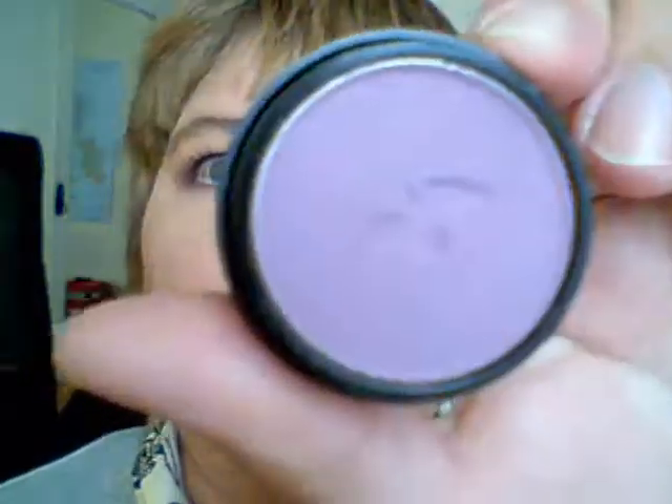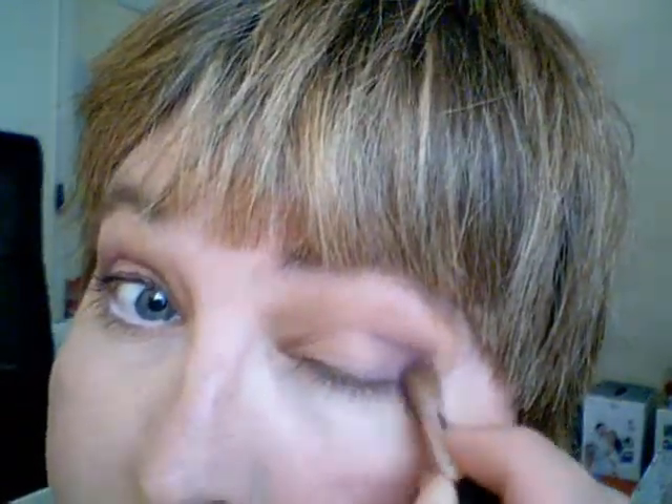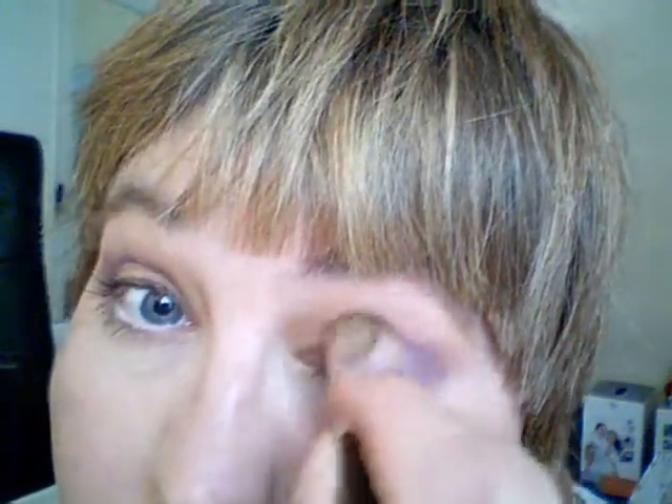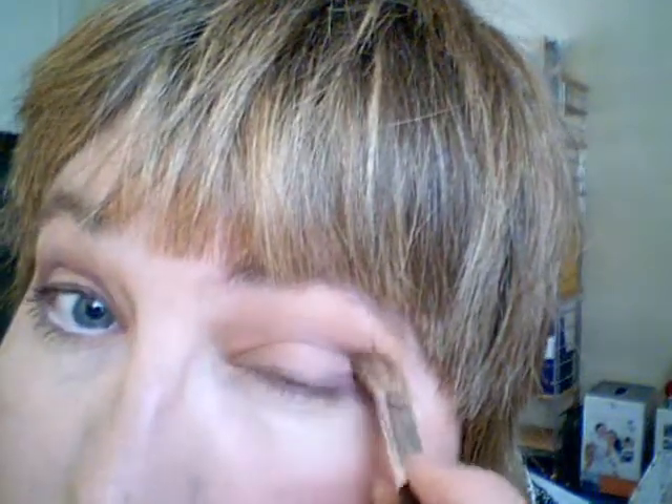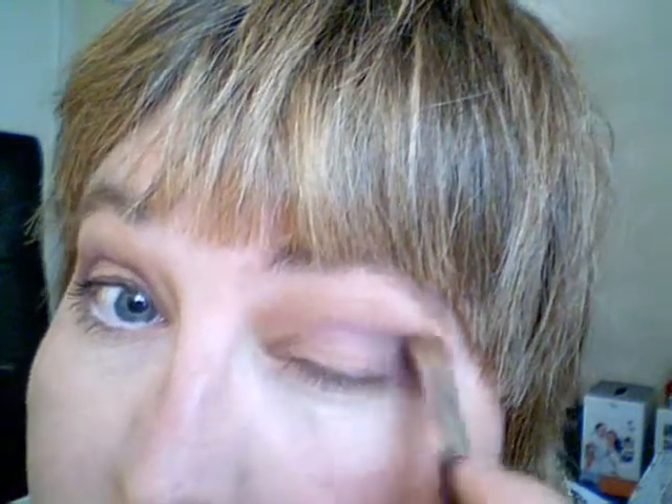Then I'll change brushes. I'm going to use now the fluffy blender brush and I'm going into Purple Rain. We start on the outer corner and go up into the crease, once again building up right into the crease like that.